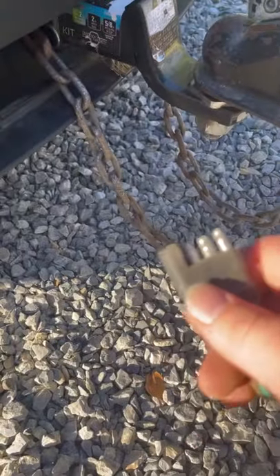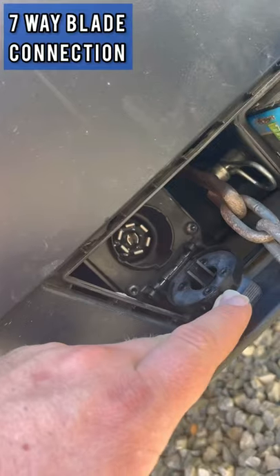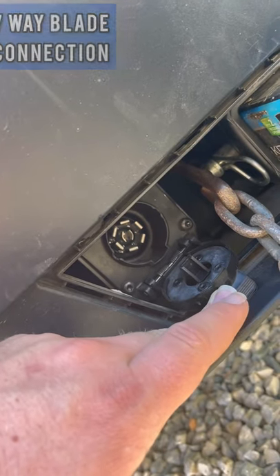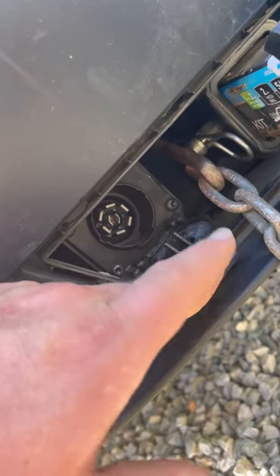Third, you've got the lights. My trailer is running a four-pin flat lights hookup, and the Model Y comes standard with a seven-blade lights hookup. Do not get the seven-pin circle because the blades are different. We have that adapter linked down in the description below if you need to get one.